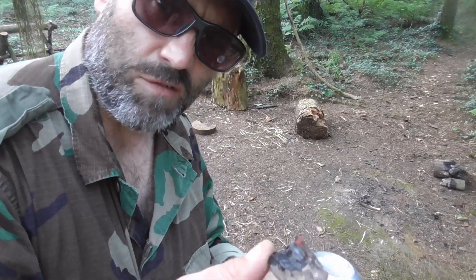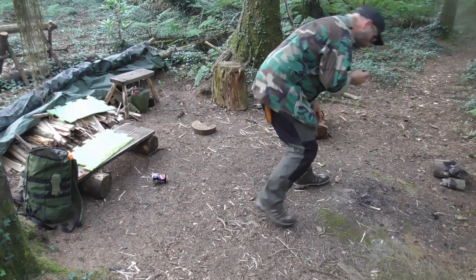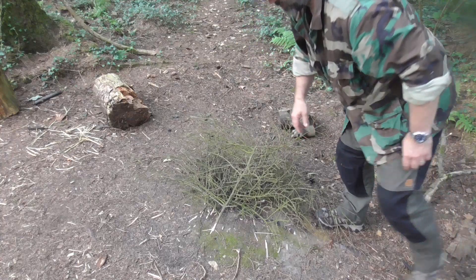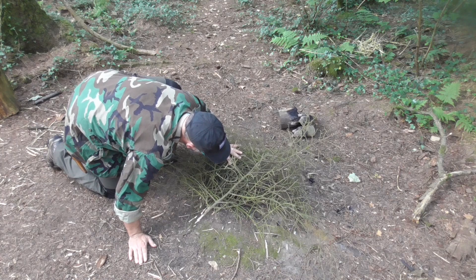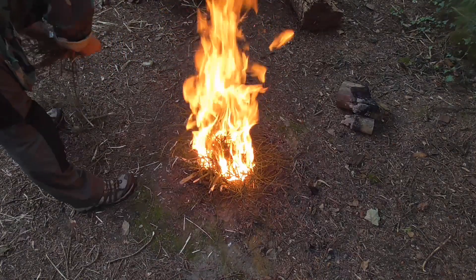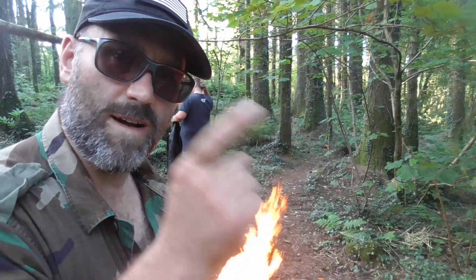No problem — what the hell is all the fuss about? That's how you light a fire in Brad's woods. Fucking awesome.